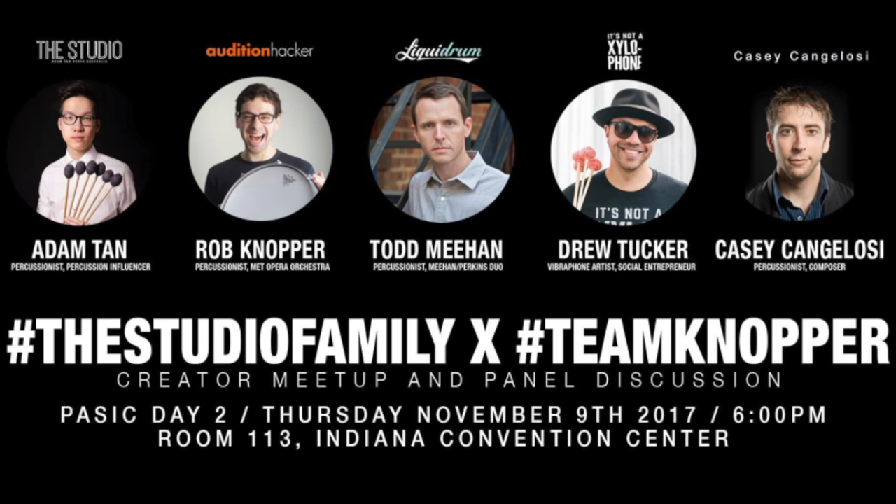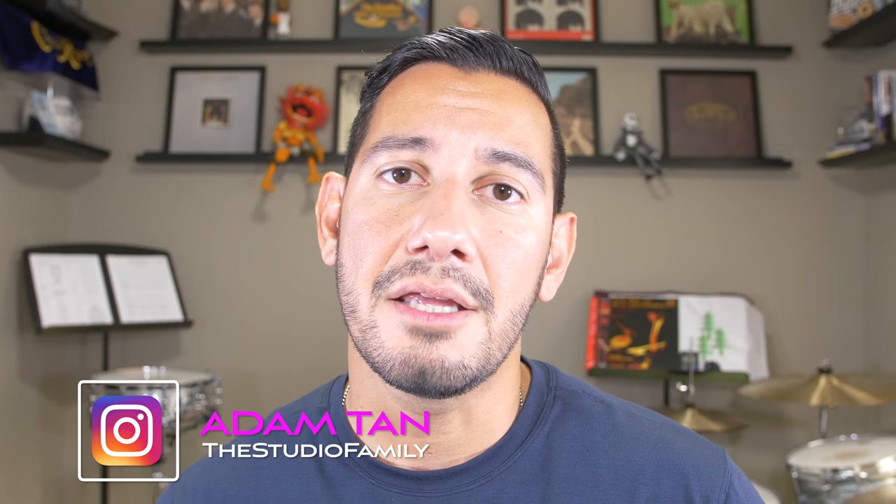So Adam, once again, thank you so very much. I wish I was going to be at PASIC this year so I could meet up with you and check out your talk. For those of you that don't know, Adam is going to be on a panel with Rob Knopper as well as a couple of other really high quality percussionists. They're going to be talking about percussion and the future of percussion specifically in the online world. So if you get a chance, go show some support to Adam at PASIC, go subscribe to his channel here on YouTube, check out his website — he has a lot of really cool things you can do to become part of the Studio family.